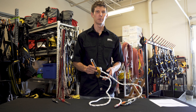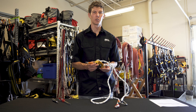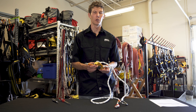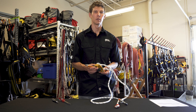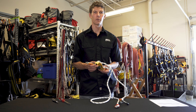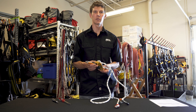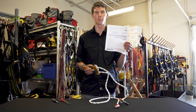The final step of the inspection process is to don a harness and do a function check, ensuring the device operates properly under full body weight. It should lock and not move on the rope. These were just a few tips on the proper inspection procedure for your Grion lanyard. For complete information, please visit Petzl.com for the tech tips, tech notices, and also the inspection procedure.